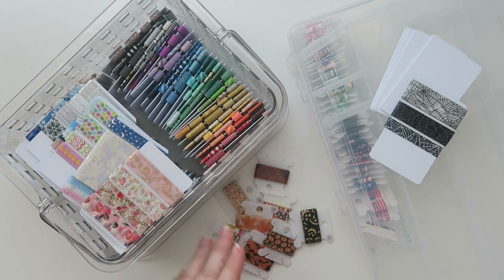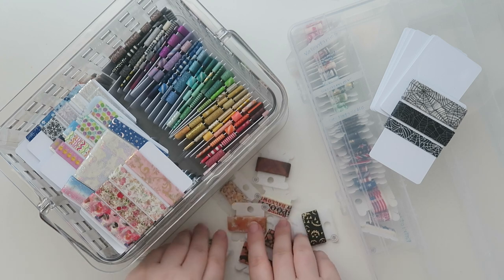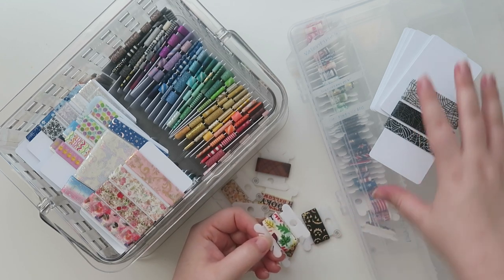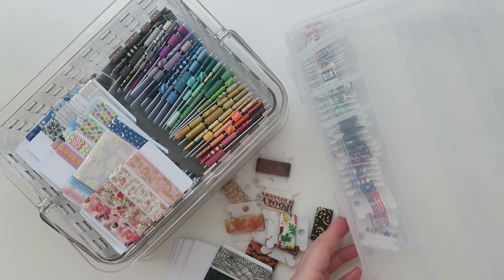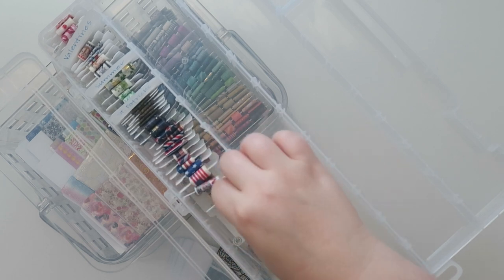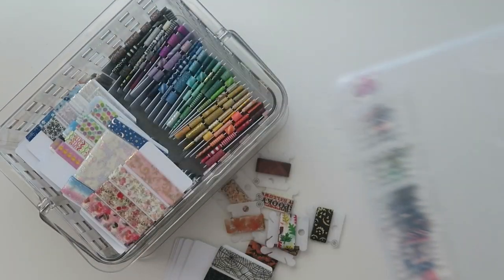As some of you know, I did have a washi sample Etsy shop. Anyway, that business closed over a year or two ago. But I have a lot of washi samples which are on these little bobbins, which I absolutely love. I would put them in these big organizers — they're for organizing string and other crafty things, but I used them for my washi bobbins. It worked out great for a long time, but this new method seems so much better.